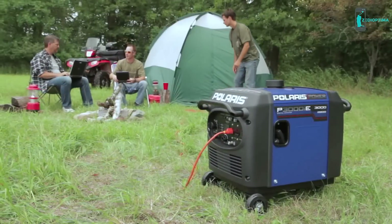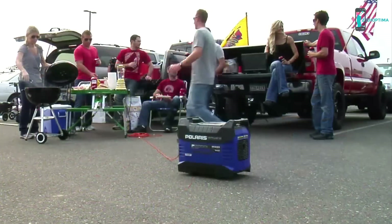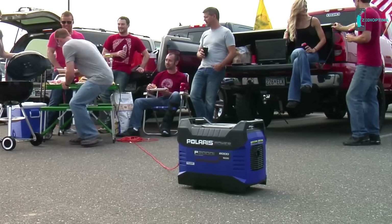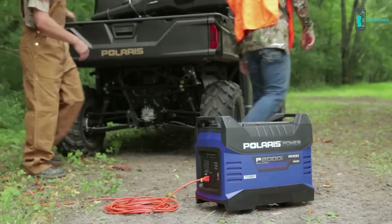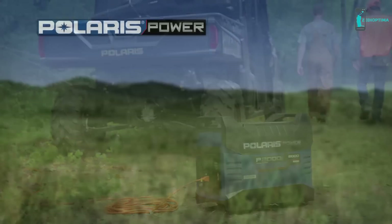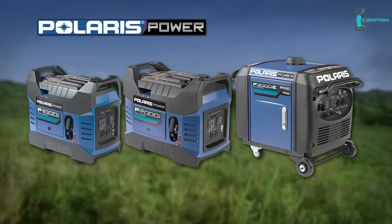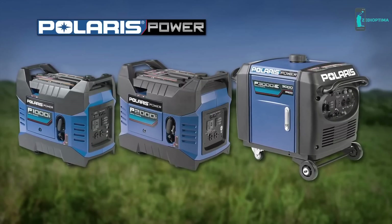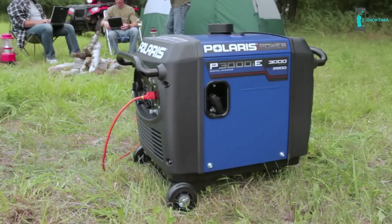Polaris Power validated each generator's sound levels in real-life outdoor environments like campsites and tailgating lots, so you can feel confident in decibel level accuracy. Polaris Power portable digital inverter generators are built for your recreational lifestyle and tested to the same rigorous standards as every Polaris product. The P1000i, P2000i, and P3000i models are all easy to use and provide hours of clean inverted power, delivering a consistent, stable level of voltage any time, anywhere.